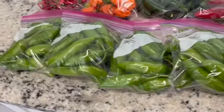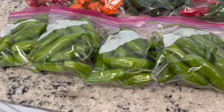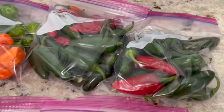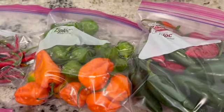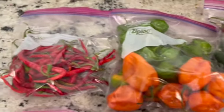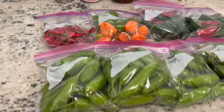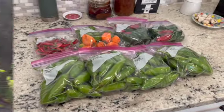Peppers are great — you don't have to blanch them, you just throw them in freezer bags and date them. I just throw them in the freezer and pull them out and use them. So yeah, we had a pretty good pepper harvest.